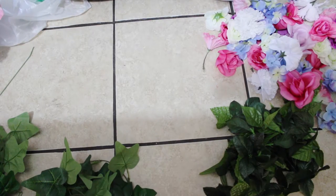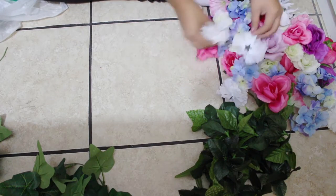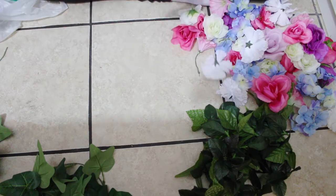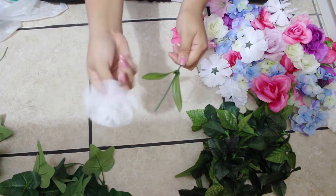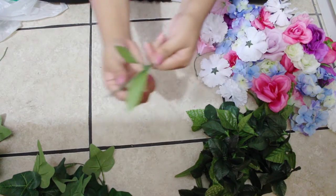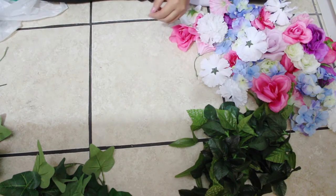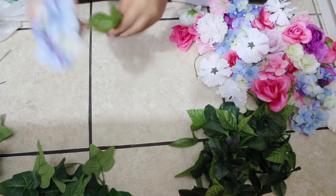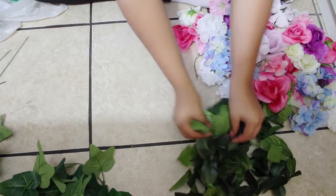To start, I got a bunch of flowers from Dollar Tree — everything is from Dollar Tree, even the leaf garland. All I did was take the flowers out from the stem; you just pull them and they come off easily. I did the same thing with the leaves — they just slide out, then I throw away the stick. I suggest doing that at the beginning for all of them. I got pink, blue, white, and various flowers I liked.